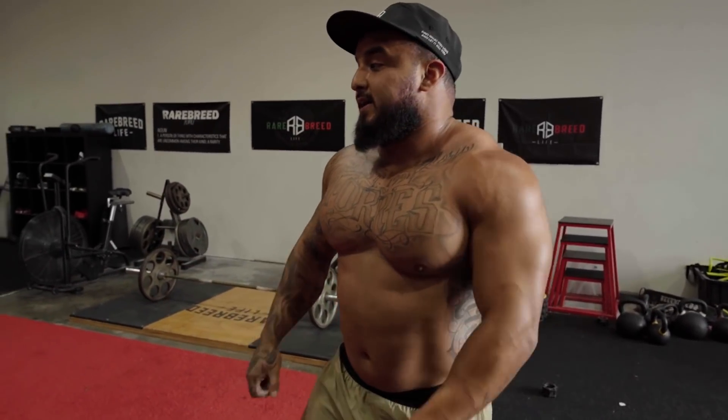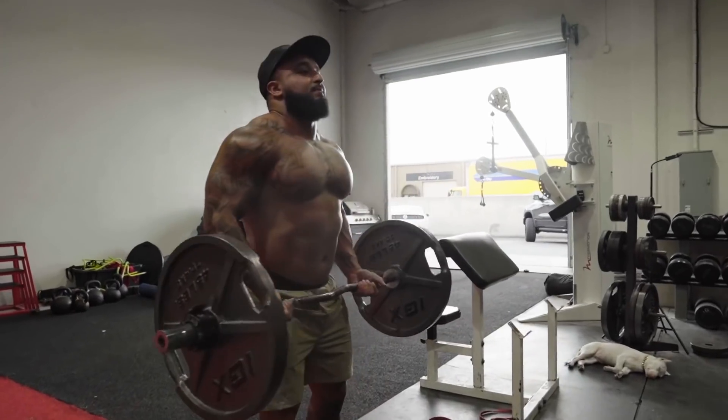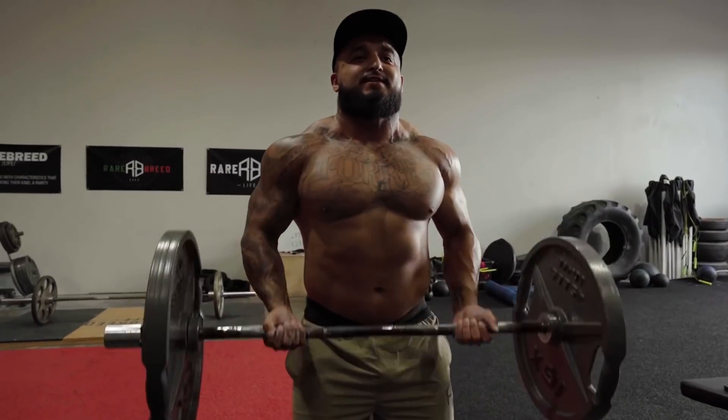Twenty reps, baby! That's how you get strong triceps. That killed me. Now we gotta do some arms — curls — and that's it.